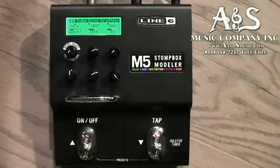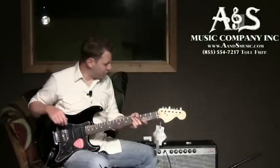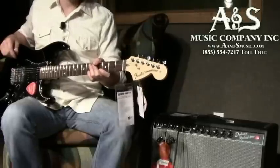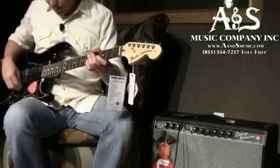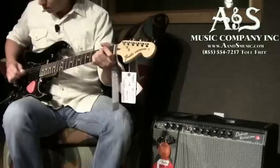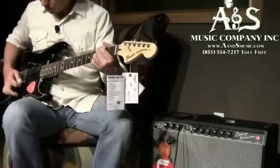We are playing a Fender American Special Stratocaster through a Fender Vintage Reissue 65 Deluxe Reverb guitar amp, and this is the basic unaffected tone.